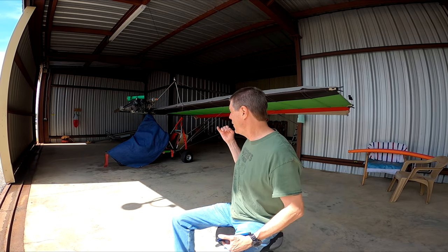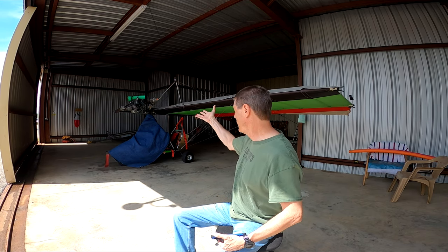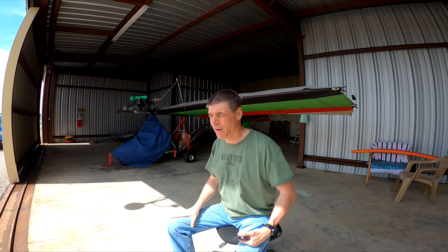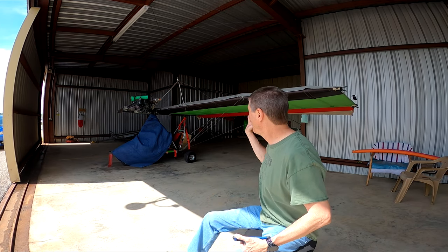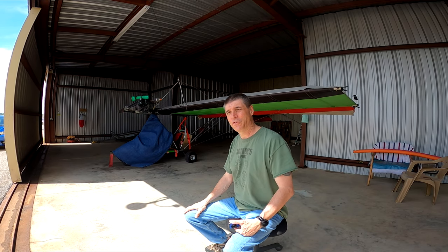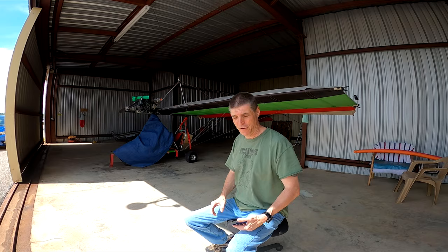One thing you'll notice, I'm in an enclosed hangar. An ultralight — anything with Dacron cloth and an exposed engine like this — it really needs to be sheltered inside an enclosed hangar. It will not stand up to the elements. Not just the rain; the sun on the Dacron will only last a year. But I keep mine covered inside, mainly just to keep the dust off. So the first thing I'm going to do is uncover it.